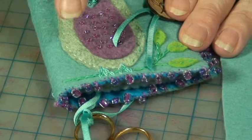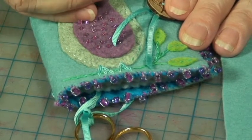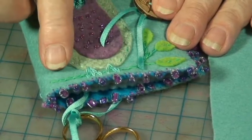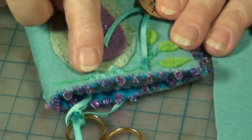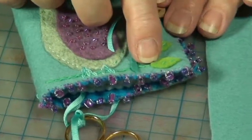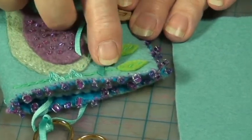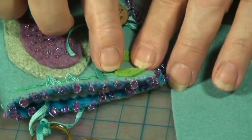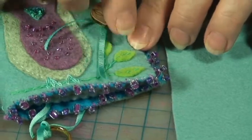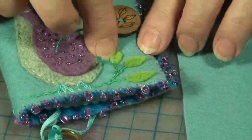If you don't know how to do the chain stitch, we have a free video on our website that will demonstrate how to make it. But if you don't feel confident, you can just use a running stitch with a little bit of thicker thread. Then I attached the leaves — I placed each leaf next to the branch and made three running stitches to attach each one.